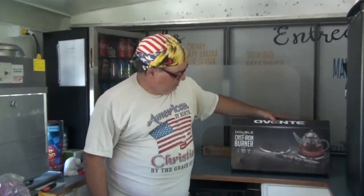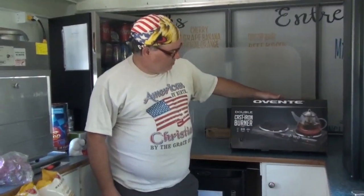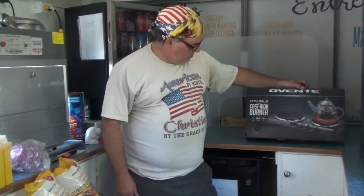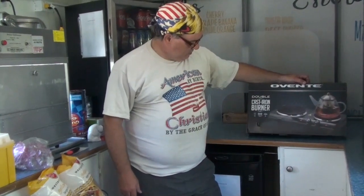Welcome to a new edition of Trip Chips Unbox the Box. Got this other fancy little toy for the food truck here. It's the Oven T double cast-iron burner system.